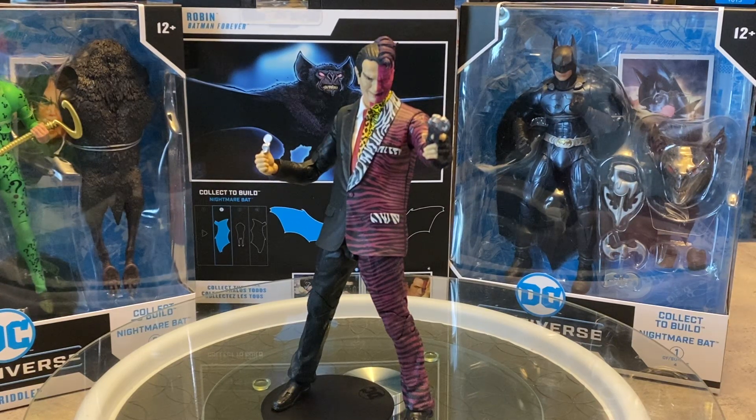Hey friends, welcome back to OJ Universe. Thank you so much for stopping by and spending some time with me as we take a look at the brand new McFarlane Toys DC Multiverse Batman Forever wave. We're going to be looking at all four figures over the course of this week. We just reviewed the Crystal Donald Robin — check out my review for that on my DC Multiverse playlist. But today we are taking a look at Tommy Lee Jones as Two-Face.